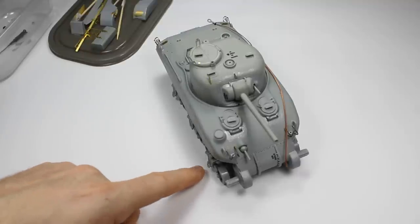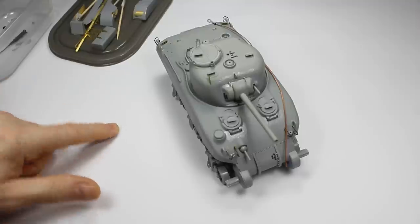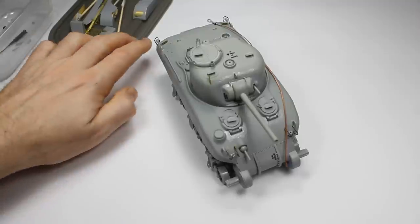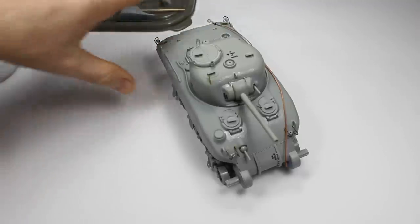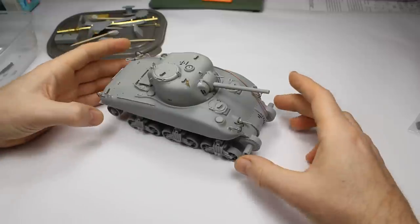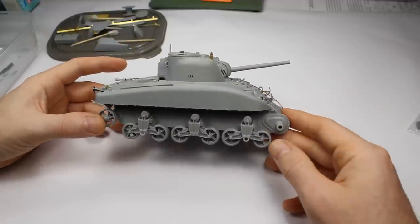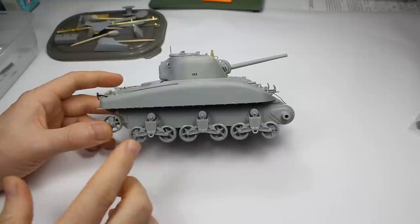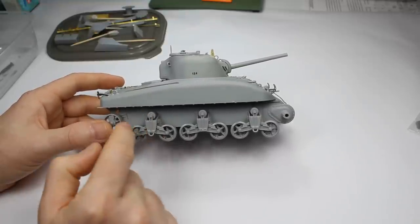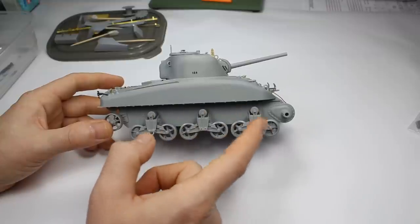These have a couple of interesting features which make them a little bit unique. There's quite a lot of photo etch with this one, which is probably one of the complaints about it, but we won't worry about that just yet. This is one of the first types of Shermans that the Brits had, and this has got the early bogey style.